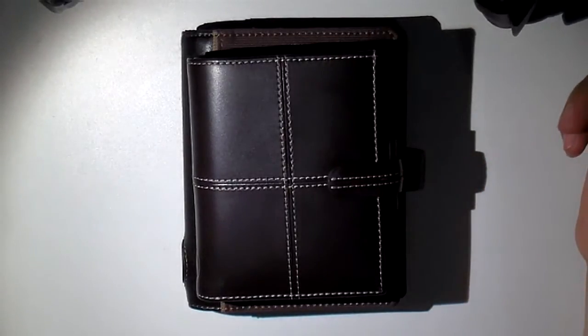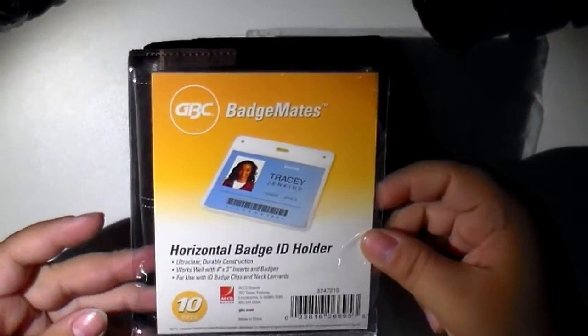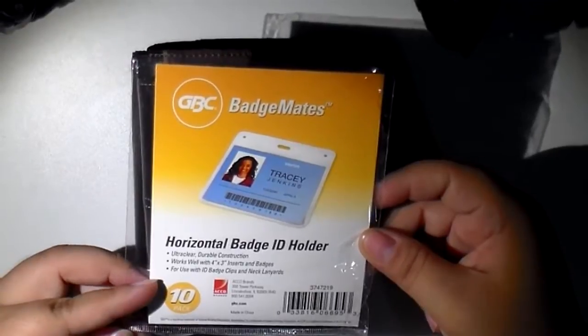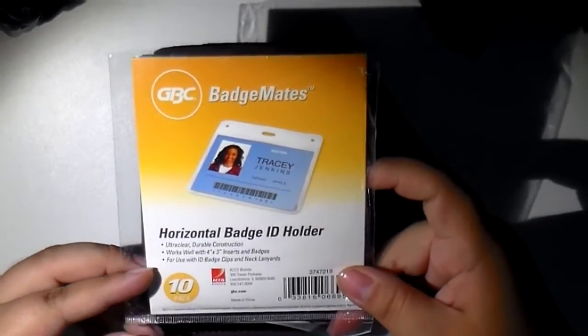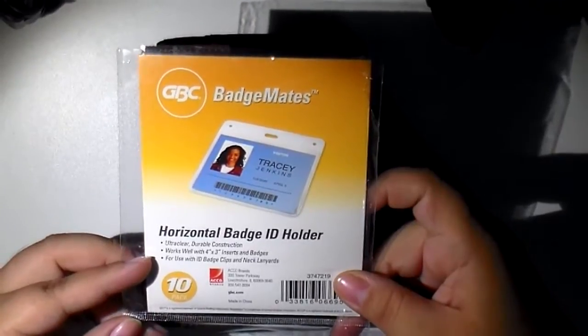I could not find the same ones — she got lucky, I guess, because hers were a 12-pack for $1.88. Unfortunately, that was like a year before I started looking. So I found these at OfficeMax. They are a 10-pack of horizontal badge ID holders and they were $4.99.